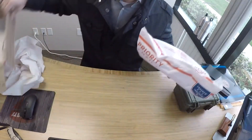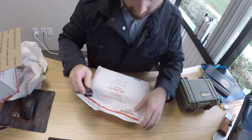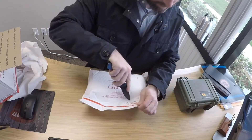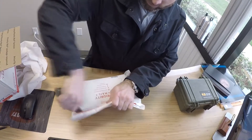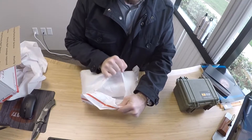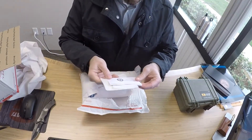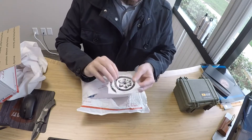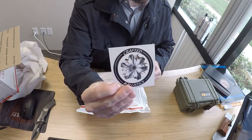Got some pretty good weight to it. Now I definitely want to be careful cutting this open. So our receipt, a couple of stickers — that's them right there, Crafted Ballistics.